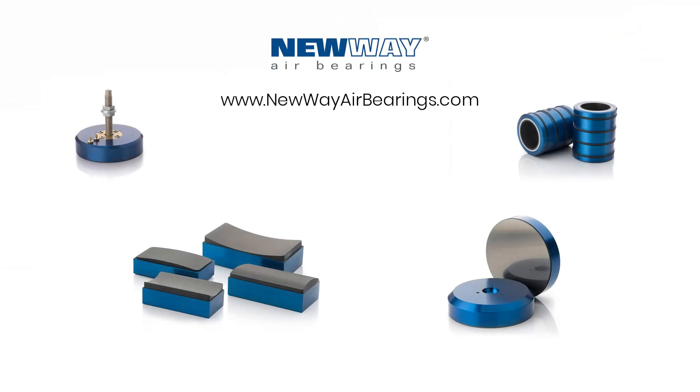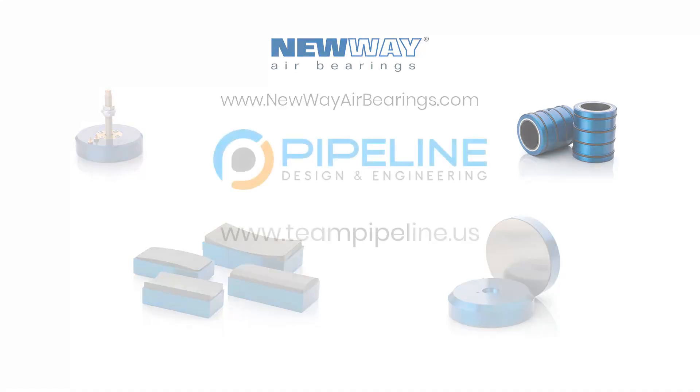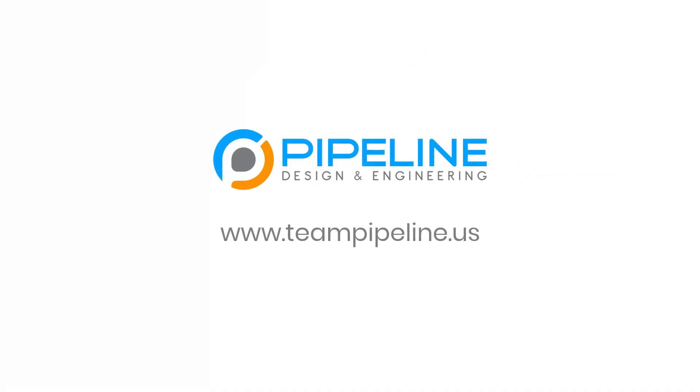Special thanks to New Way Air Bearings for their support on this project. Their team was truly wonderful to work with — responsive, knowledgeable, and patient. Does your team need help integrating air bearings? Would you benefit from custom test fixtures, equipment, or automation in your R&D or manufacturing environments? Pipeline can help you. See examples of our work and reach out to us today at www.teampipeline.us.